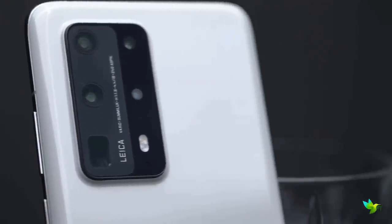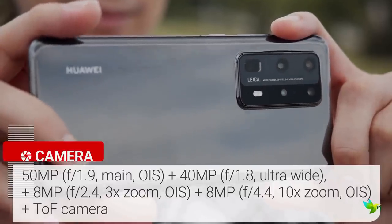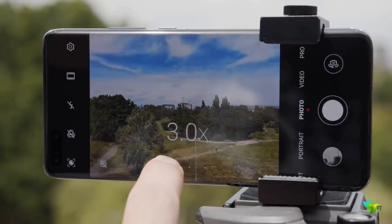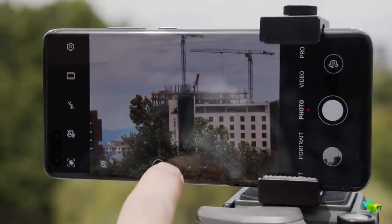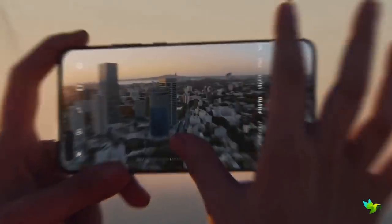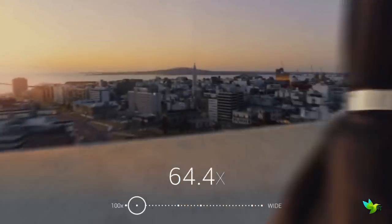The P40 Pro Plus packs a powerful rear camera setup equipped with five lenses. The main lens is a 50MP sensor and a 40MP ultrawide lens. The Pro Plus sports two telephoto snappers, both packing 8MP resolution. The first telephoto camera features a 3x zoom and the second features a 10x optical zoom. Both lenses feature optical image stabilization and there's a time-of-flight 3D depth sensing camera too. Through a combination of hardware and software, Huawei says the phone is able to achieve 100x zoom.